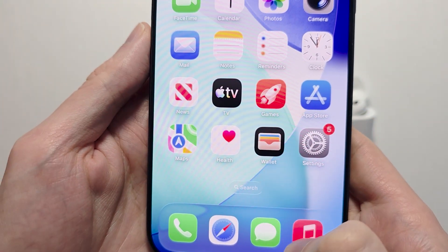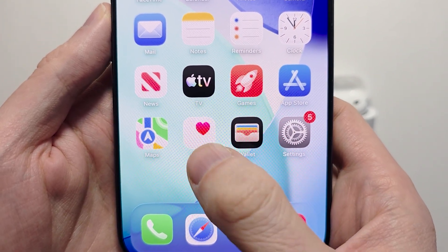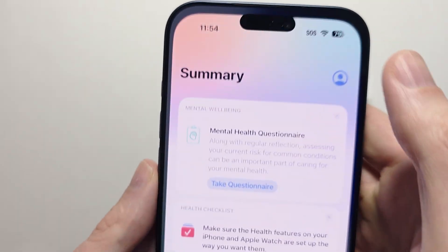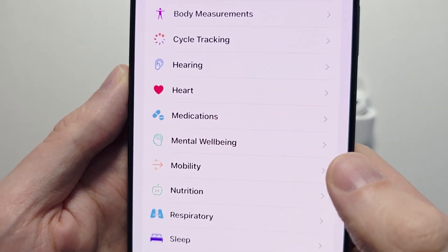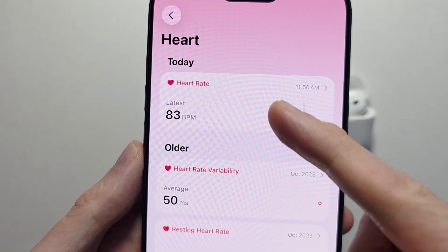So there are two ways to find your heart rate. The first way is to open up the Health app. If you can't find it, you can search for 'health.' In the bottom right corner, press the search icon, then press on 'heart.' Right here is your current heart rate.